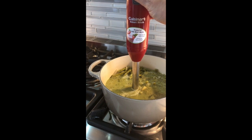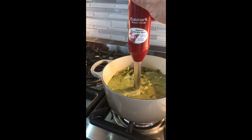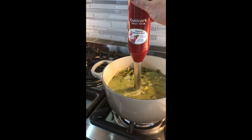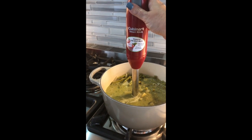Let the mixture cool slightly and then blend it up. I'm going to use an immersion blender, but you could also do this in a blender or food processor. I do think it's easiest to use an immersion blender because then you don't have to move it out of the pot. Alright, here we go — it makes a loud noise.